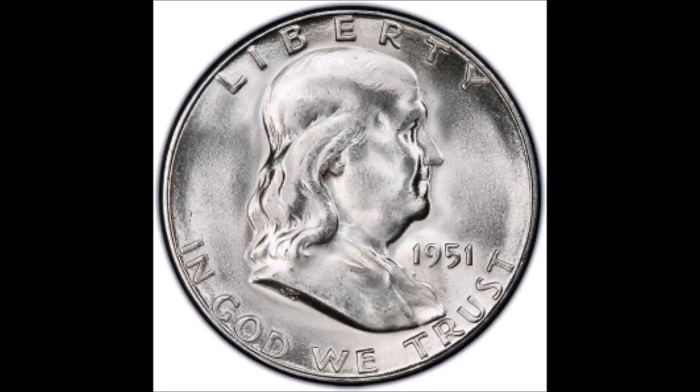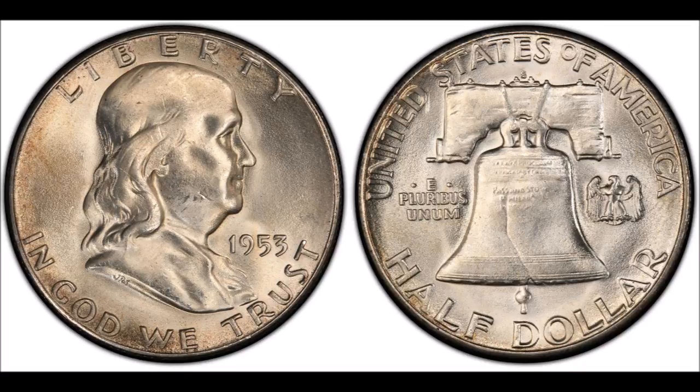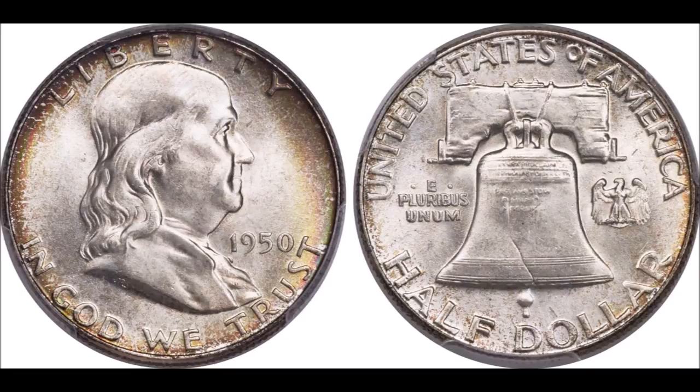I love Franklin Halfs, so let's talk a little bit about the history behind them. In 1948, John R. Sinneck, the chief engraver at the Philadelphia Mint, proposed a new design for the Half Dollar to replace the Liberty Walking motif.